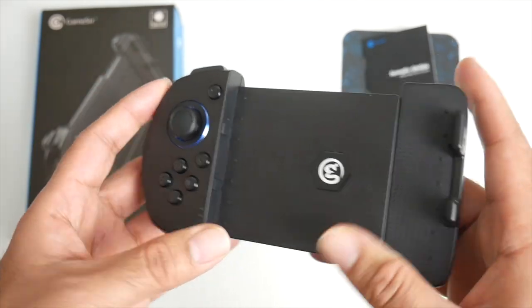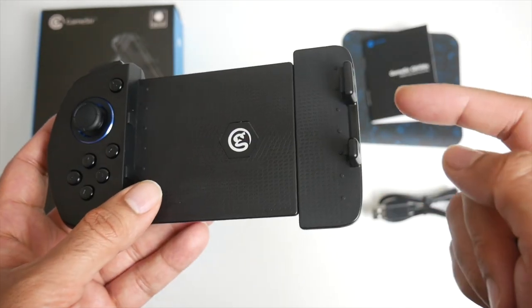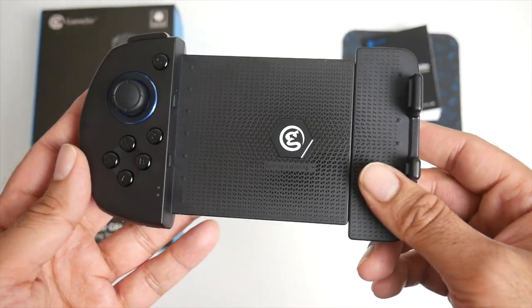This does have a built-in battery that will give you 40 hours of non-stop gameplay. You also have cutouts for your charger, so when you put your phone in you'll be able to charge your phone at the same time or use headphones.